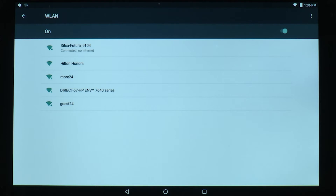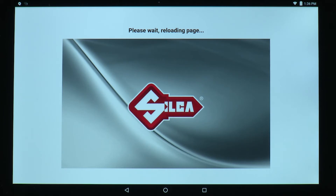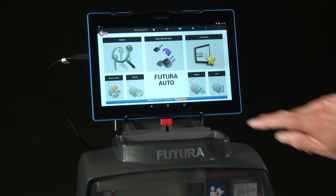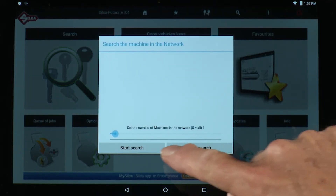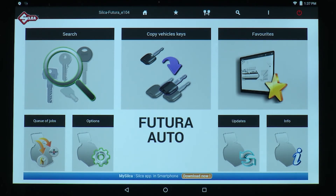Once the connection is made between the tablet and the machine, go back to the home screen and tap on the Silca Futura app. You'll see a message: please wait, loading page. It will take a few minutes for the software to download once the tablet has made connection with the machine. If the page does not load at this point, swipe on the tablet from left to right to pull out the menu. Tap Connect To, then Start Search, and the Futura will pop up. Tap Futura and it will connect.